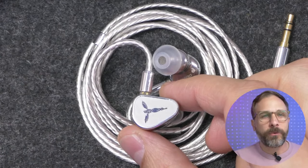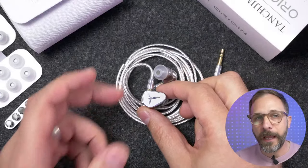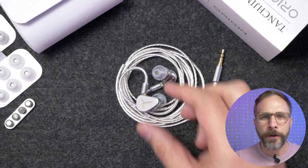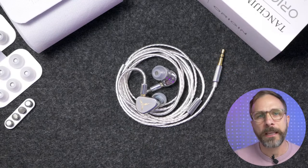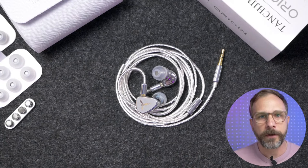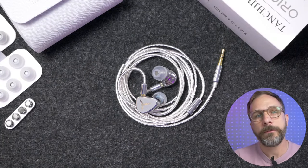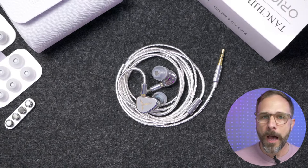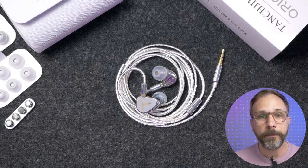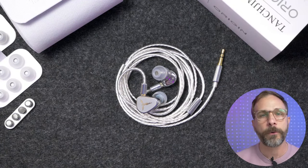Back in 2019, they originally released the Tansgem Oxygen, which was somewhat of an underappreciated IEM at the time. But eventually people realized this is one of the best dynamic drivers ever made. Then a couple of years later, in 2021, they released the Tansgem HANA 21. For a long time, that's been one of the best, go-to dynamic drivers for me, especially at around $200.